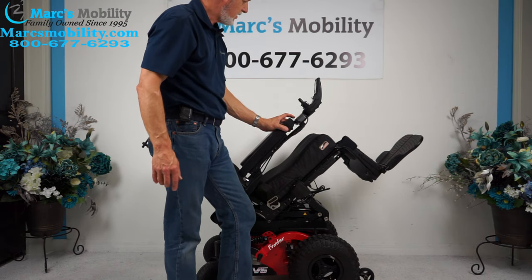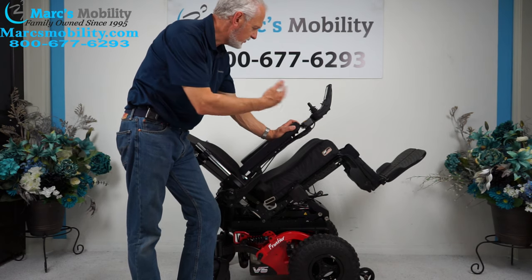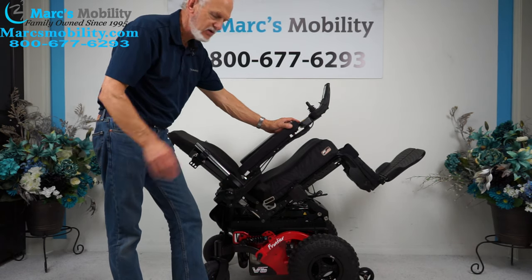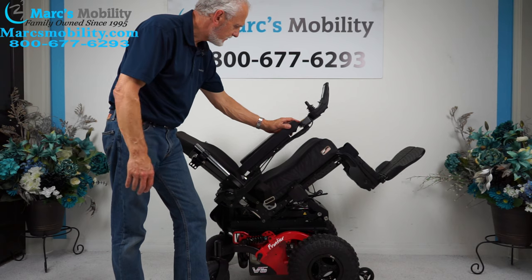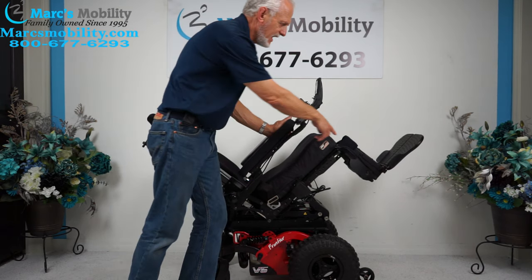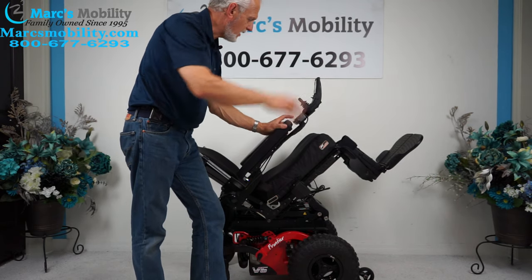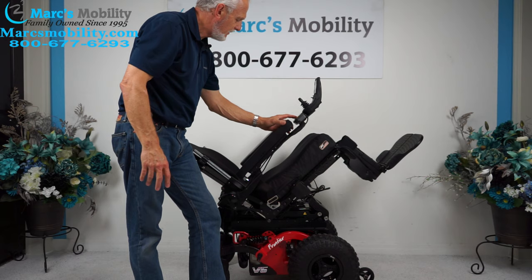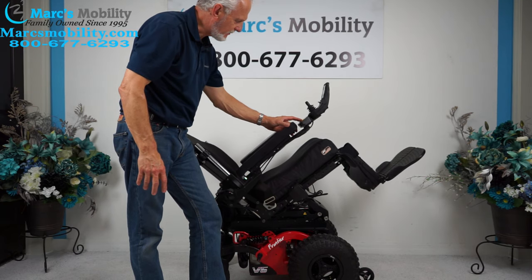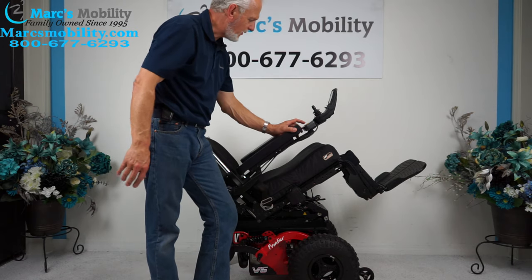The next thing I'm going to show is called the electric legs. One more thing about this chair: when you tilt the seat back all the way, you'll hear a beep. When you hear that beep, you cannot make the legs go up electrically — that's just the way the chair is set up. So if you want the legs to go up, you have to stop just before you're fully tilted.